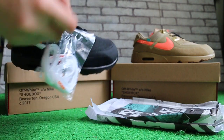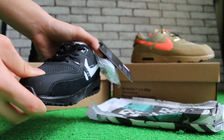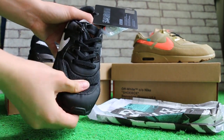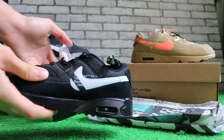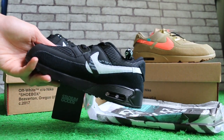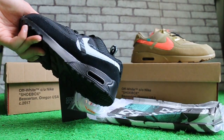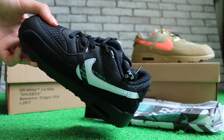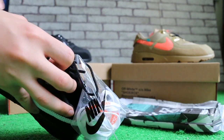It comes with extra laces — the white lace here. The top is very soft. Here's another side view. It's so cute, this baby side. You can also see the lace and the insole.